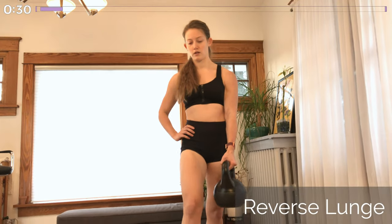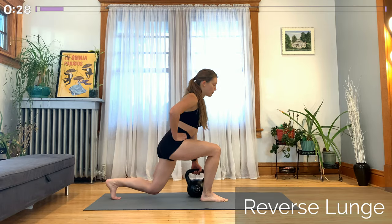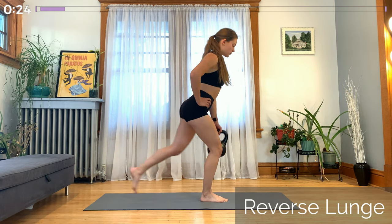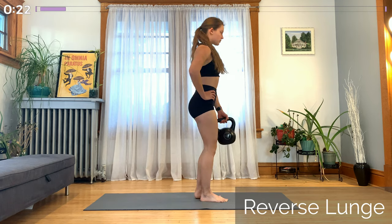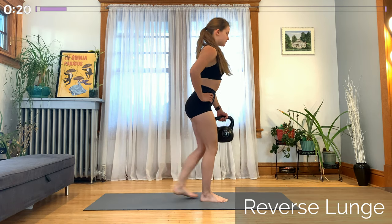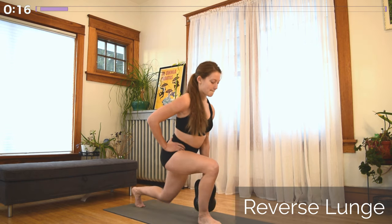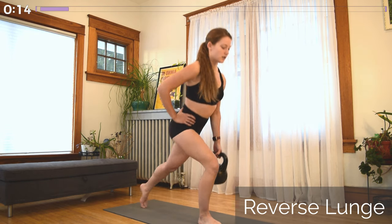Now moving into a reverse lunge. Keep the kettlebell in that same hand. The opposite leg stays planted on the ground, and the leg that's on the same side as the kettlebell steps backwards into a reverse lunge. Keep your lats engaged, shoulders back and down, and your nose over your toes so all of the weight stays centered in that front leg.